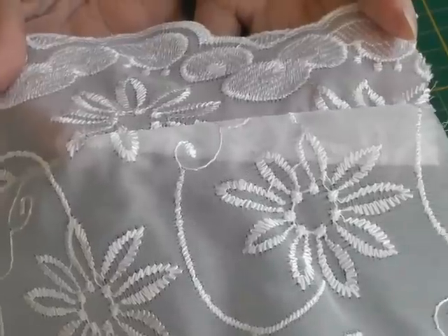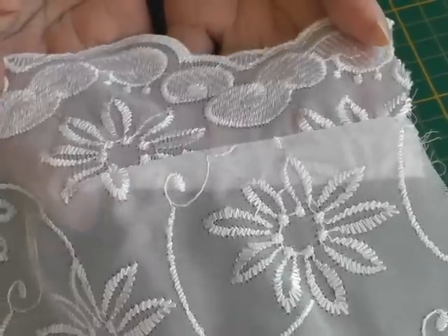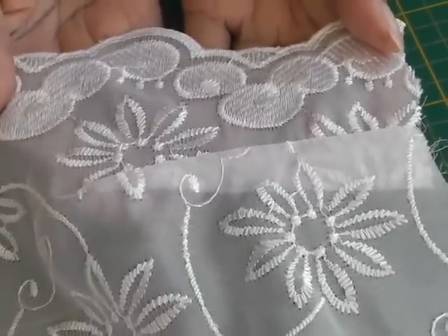So I'm going to show you quickly how to narrow that dart so there's less bulk, or less shaping of the dart inside of the garment.